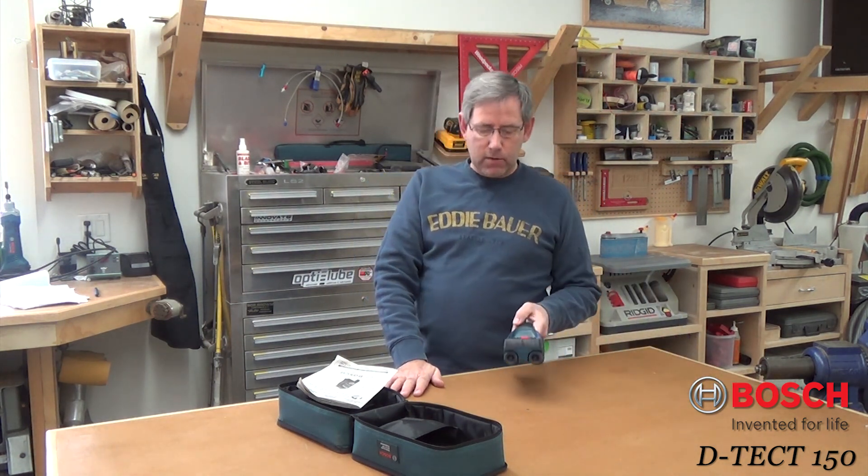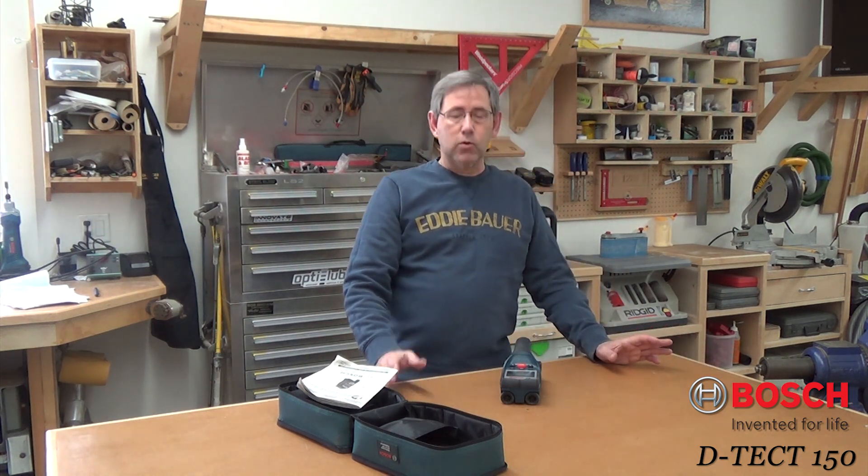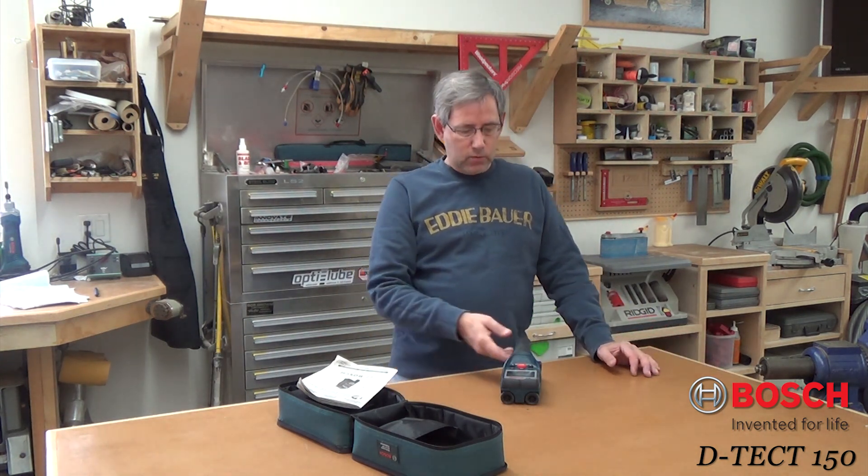Hi, this is Rich with WorkshopAddict.com. I've got a Bosch DTEC 150 wall scanner here we're going to take a look at today. You might be wondering what a wall scanner is. In its simplest use it would be a stud finder, but it does a lot more than that and we'll talk about all the different modes.